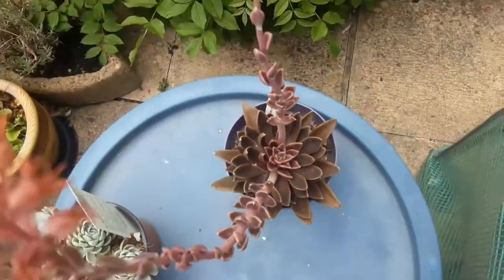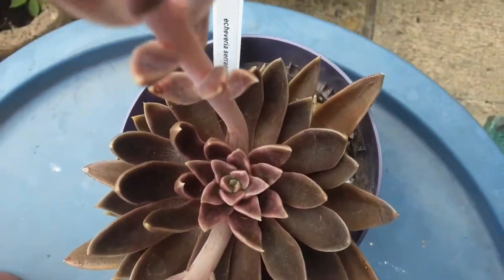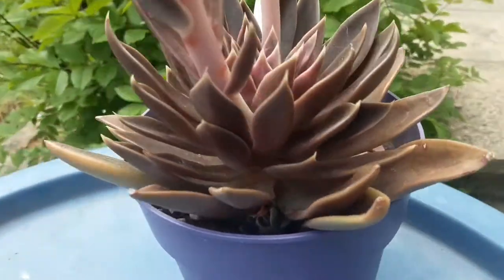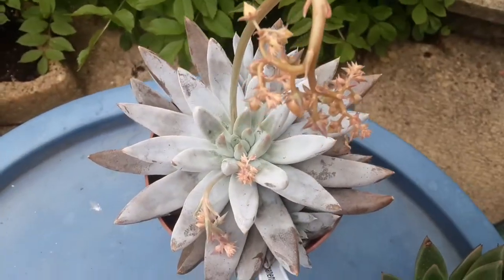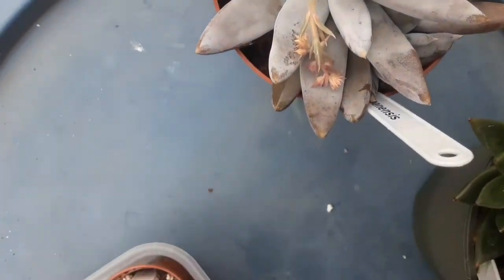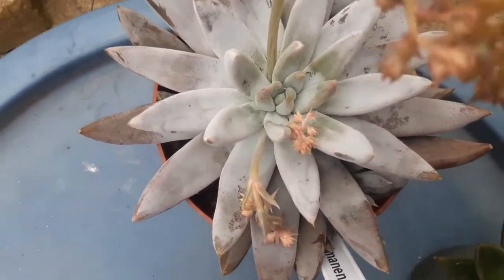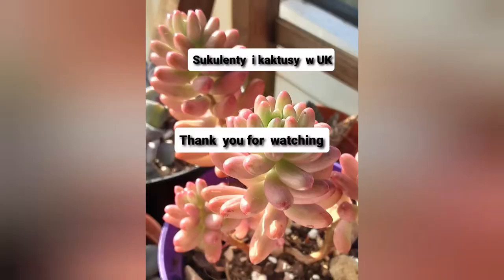When it stops blooming, you can cut off the flower stalks as close to the rosette as you can. Do you have a favorite Echeveria, or which one do you like the most from my collection so far? Just let me know in the comment box. Thank you for watching and I'll see you next time — bye!